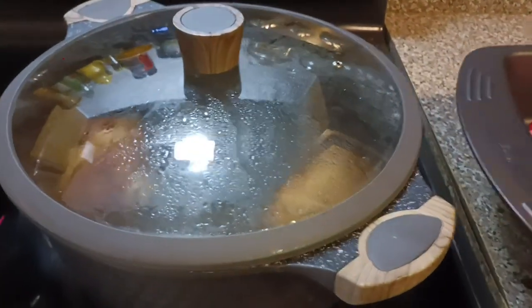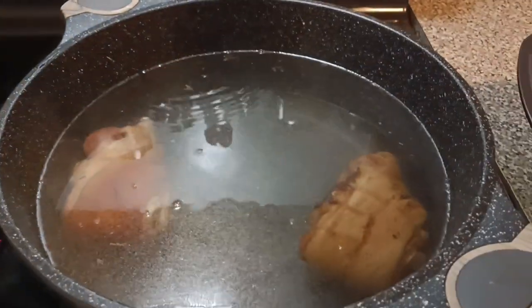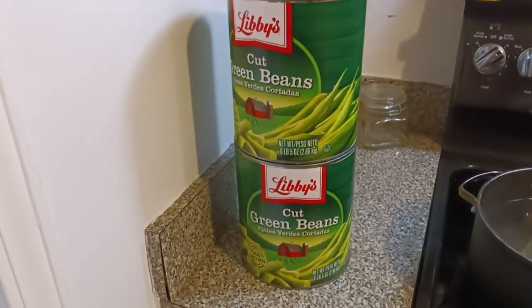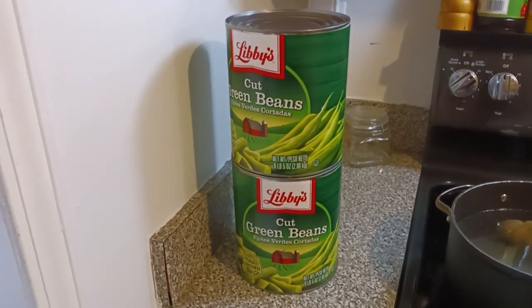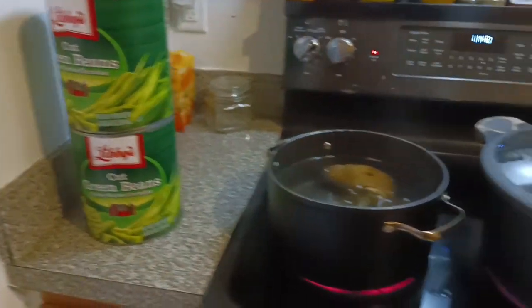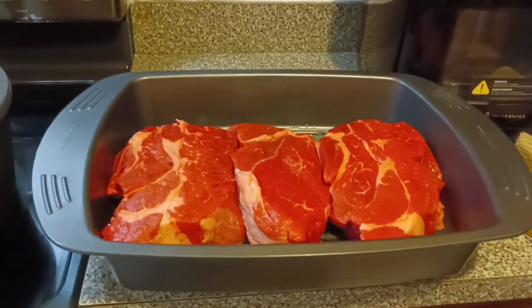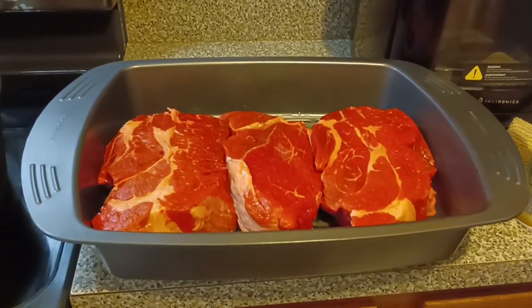I'm also gonna make some green beans. Those are my ham hocks getting ready to boil for my green beans. I got two jumbo cans of green beans. It's going down. I'm gonna season the heck out of these things too fam. We're also gonna have some mac and cheese, and I had to make one little small pot for Cory for the greens.